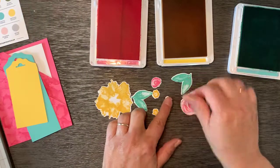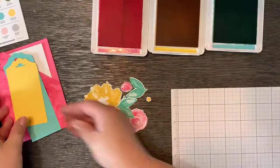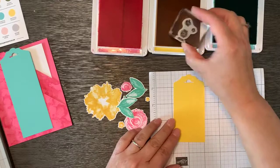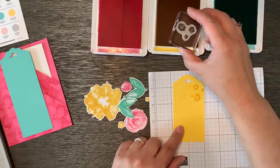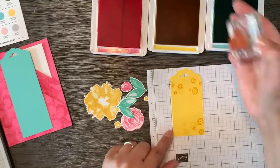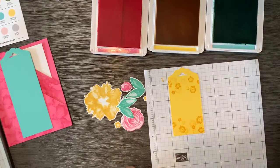These are the pieces, so we're going to decorate the tag. On this tag, we're going to use the little yellow flowers and create a little background. Everything that I stamp I'm going to stamp twice so I get a lighter background and then some darker flowers as well.